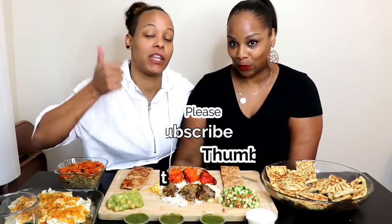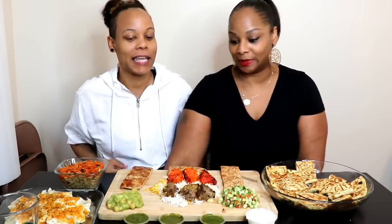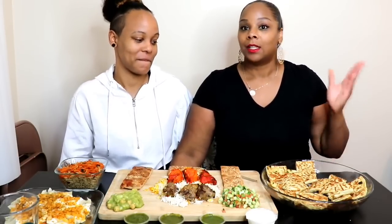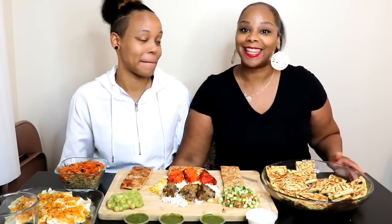Hey guys, it's Steph and Tasha and we are back with another video. Before we get into the video, I want to ask you guys to please thumbs this video up if you like it. If you're new here, welcome to the family, thank you for subscribing. And if you've been here before, welcome back. So guys, this is highly requested and we finally got to it — today we are trying Afghan food for the very first time. I'm very excited about this, me too, I'm ready to dig in!